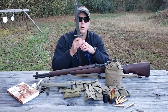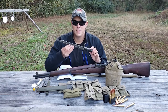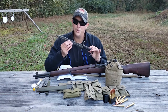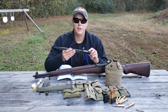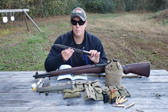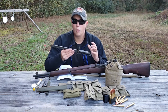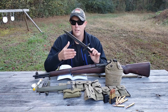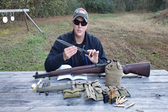Several companies made these bayonets: American Fork and Hoe, Oneida Limited, PAL, Union Fork and Hoe, Utica Cutlery, and Wild Tool. The Wild Tool were the least produced and never made a 10-inch bayonet — once they switched to 10-inch production, Wild Tool stopped making them entirely. Those are some of the rarest and most expensive, followed by Oneida Limited and then PAL, while the other companies made quite a few and are much easier to find.